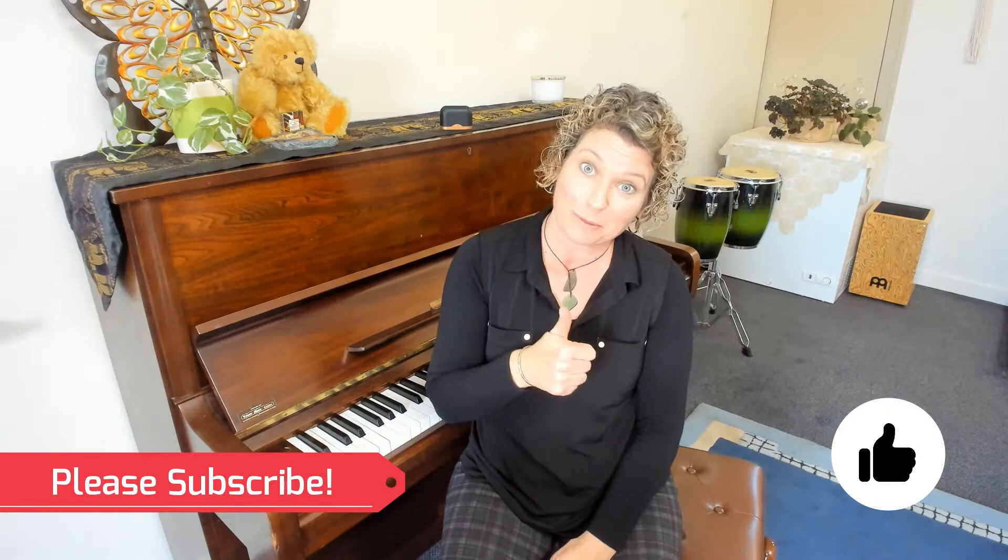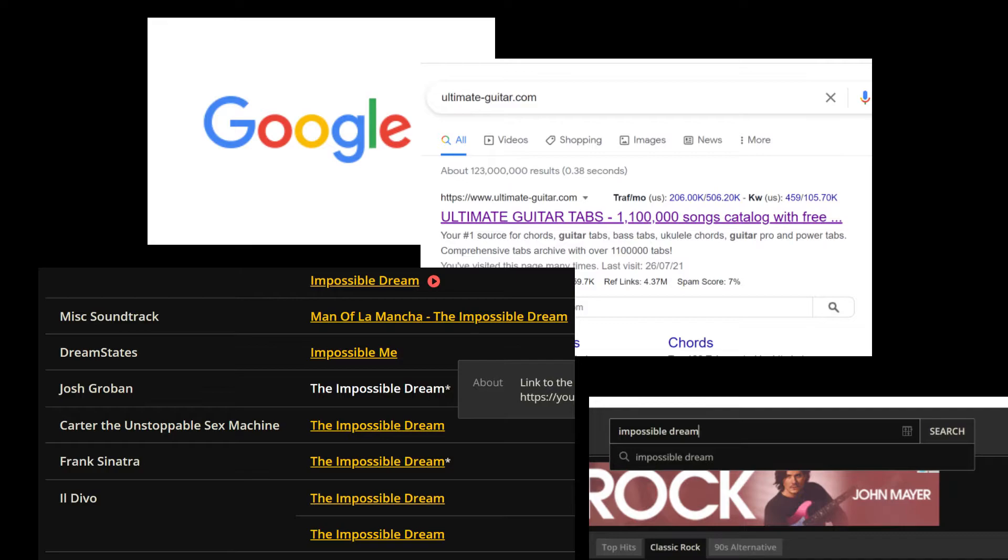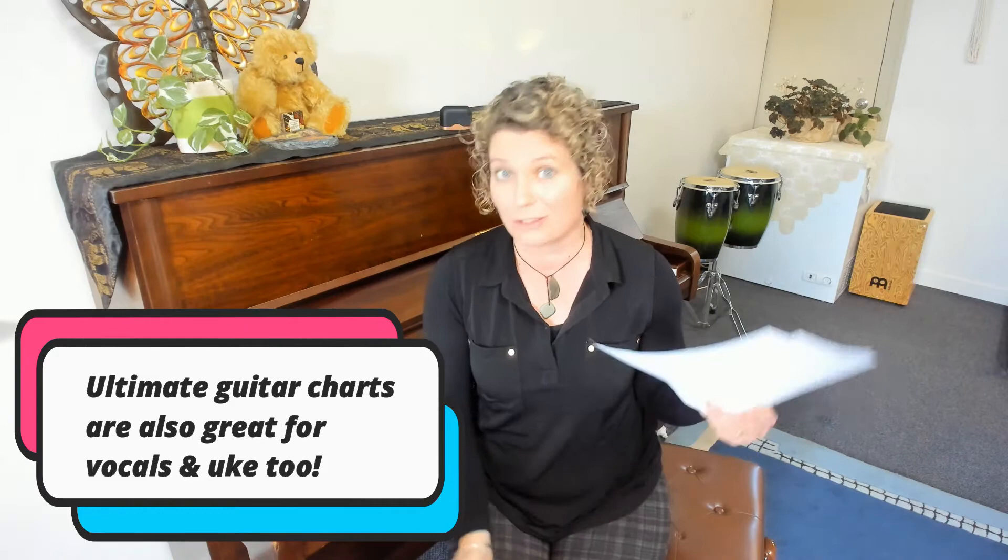I've just grabbed a chord chart online. I googled ultimateguitar.com and then typed in Impossible Dream and clicked on Josh Groban. Ultimate Guitar does have a transpose function but this version was already in the right key at B major so I didn't have to fiddle around too much.